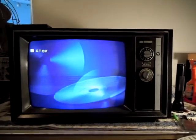Now there still is a little bit of blooming, but it's nowhere near as bad. And as another perk of replacing the tripler assembly, the focus is just razor sharp — that was not the way before, it was really kind of soft and boring.